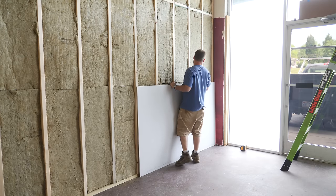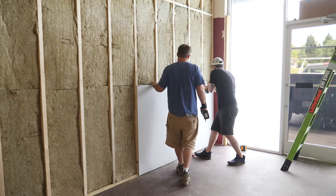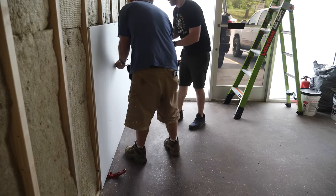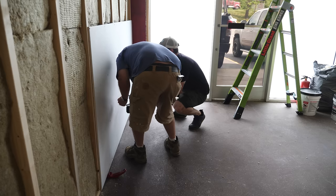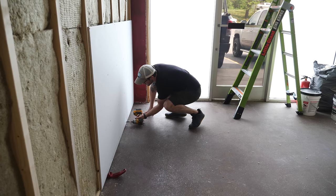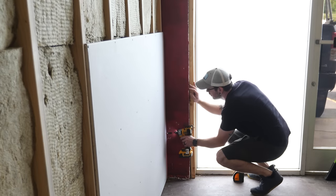To hang the panel, we used drywall screws. We also picked up this little drywall roll lifter and used it a ton on this build. It allowed us to raise and lower these panels really precisely before screwing them in place. I'll have a link in the video description below. Justin had a few of these drywall screw setters and they worked perfectly with our impact drivers — these bits drive the screws to the perfect depth without breaking the paper.